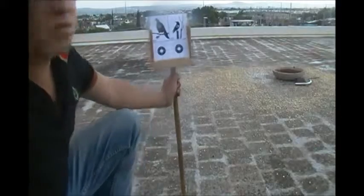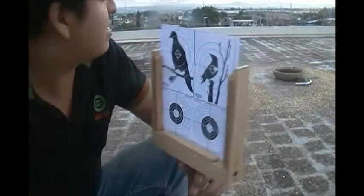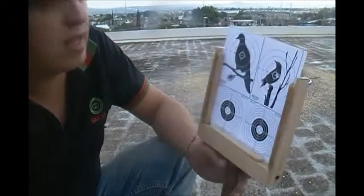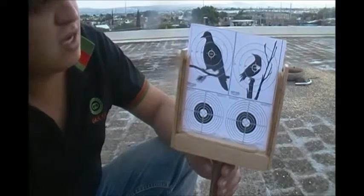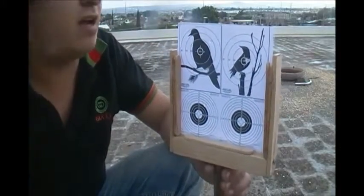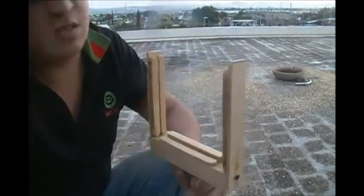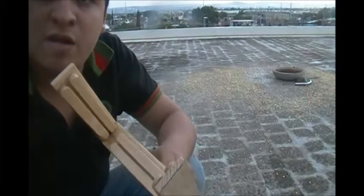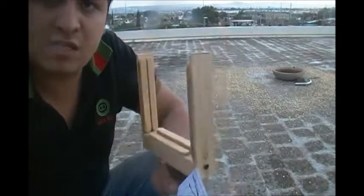Bueno amigos, eso es todo por hoy. Recuerden que cada lunes estaré subiendo algún invento, algo que se me ocurra. Algo que ustedes utilicen me lo pueden decir en los comentarios. A lo mejor voy a hacer una diana de esas que sean plegables, que en cuanto la tires, le jales a un hilo y se vuelva a levantar, en lugar de tener que ir hasta donde estés, a 20 o 25 metros, a levantarla. Espero que les guste, cualquier duda déjenla en los comentarios. Gracias por ver el video, recuerden suscribirse. Suscribiéndose me apoyan a seguir haciendo más videos. Muchas gracias y hasta la próxima.